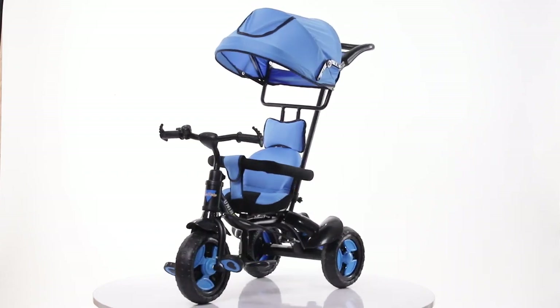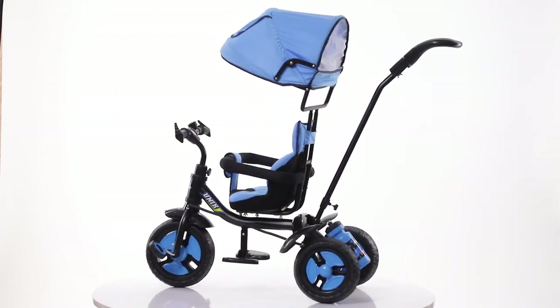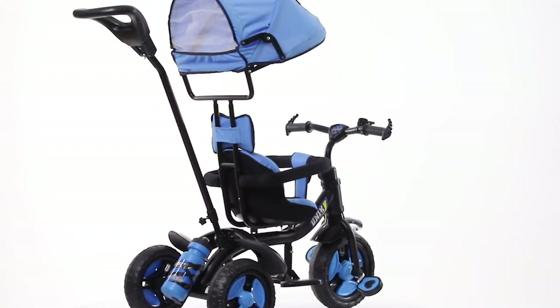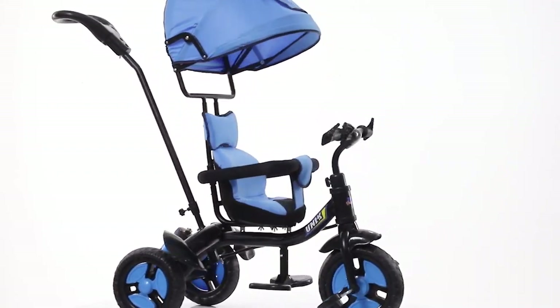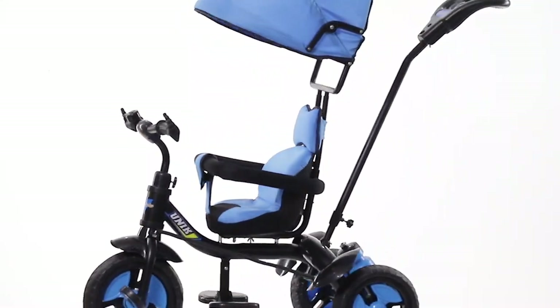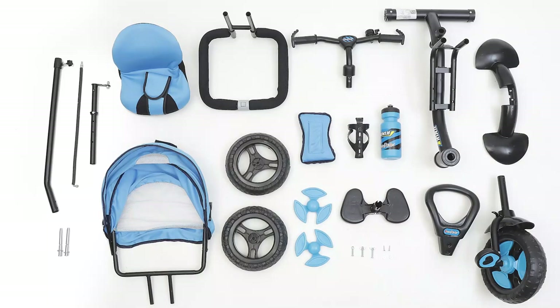Thank you for your purchase of the FunRide Unique 3-in-1 Tri-Cycle. This tri-cycle comes with attractive looks, strong body base, water sipper, and a wide-wheel base at the back for a perfect riding balance. This tri-cycle is easy to assemble by following some simple steps.